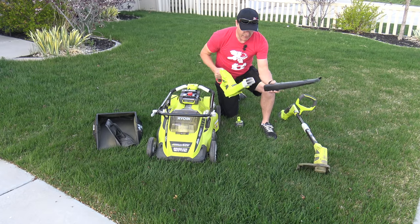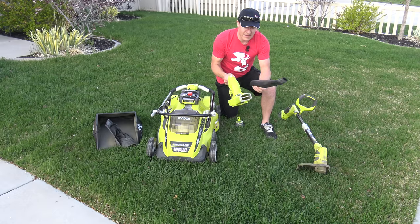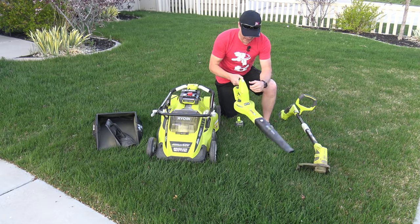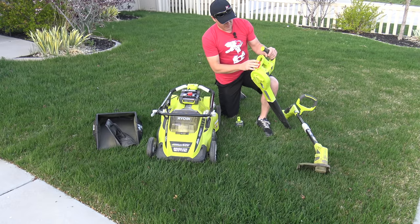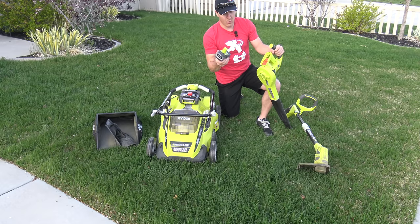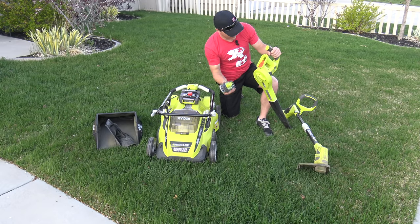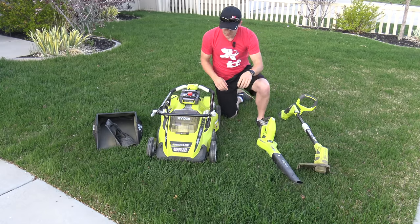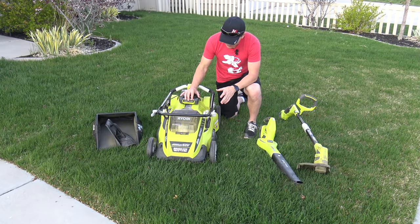Next up is the blower — again not much setup needed. If you had it separated and compact for the winter, you just need to put it back together. With it being hybrid, we prefer the Ryobi P108 4-amp-hour batteries. Just plug that in and she's ready to go.